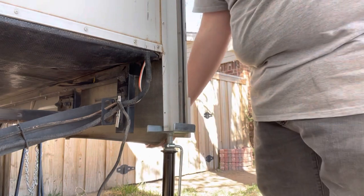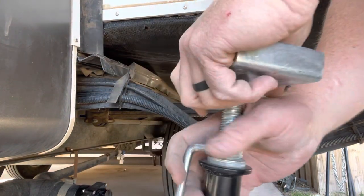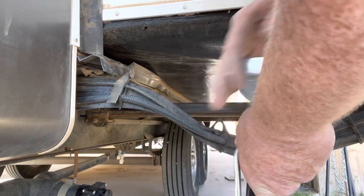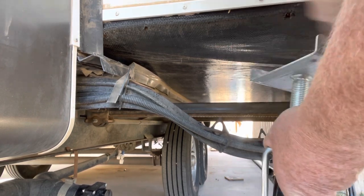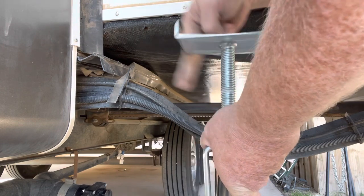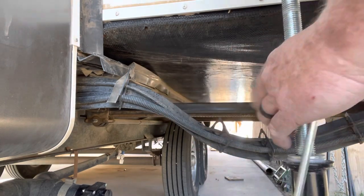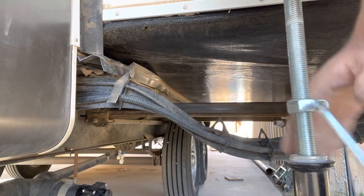That'll do it right there — now we're supporting it. This next one is going to be a little different because it's got to hit here, but you don't want to interfere with the new floor going in, so keep that in mind. You're going to do this on all four corners. If you'd like, you can lift it just a little bit and put blocks underneath — that's what I did with my old one, just used blocks. These stands sure are helpful but they take a little longer.